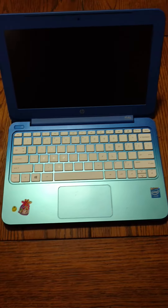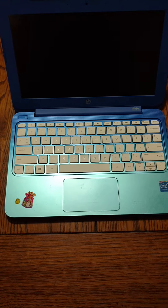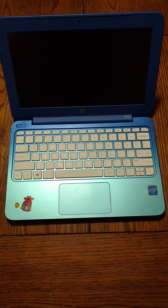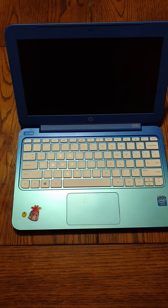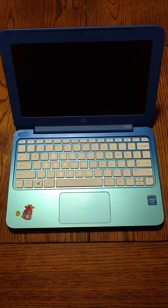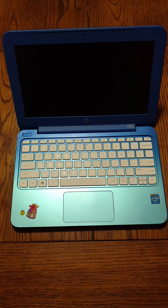I couldn't find any videos on removing the keyboard from an HP Stream 11, so after trial and error I kind of figured it out. I just wanted to post something in case somebody else had the same problem. Unfortunately this machine got wet and no longer powers on, so I just wanted to see if I could find anything underneath.